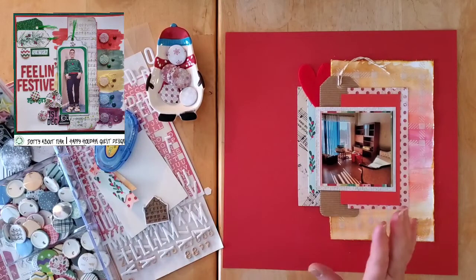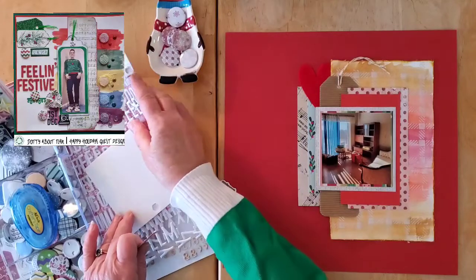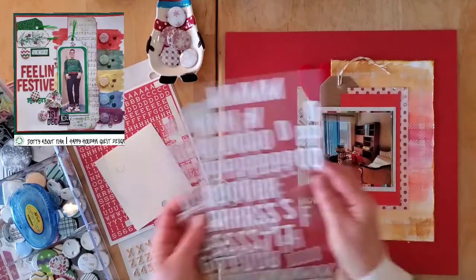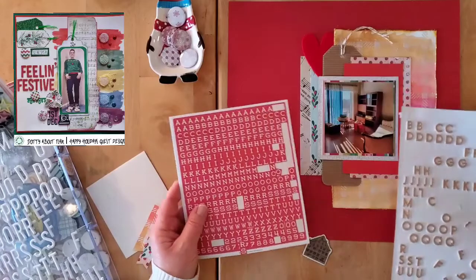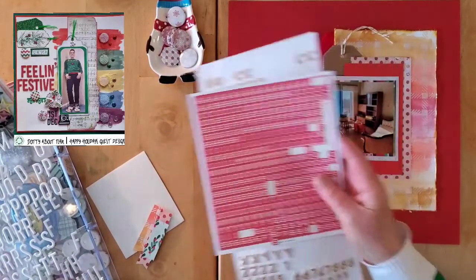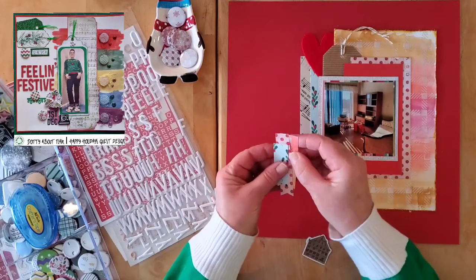My title is going to be something like 'Done But Not Dusted.' I'm going to use these white letter stickers — sort of for 'done' — and then maybe either these or the gold ones. I'm not too sure yet, but that's the plan.